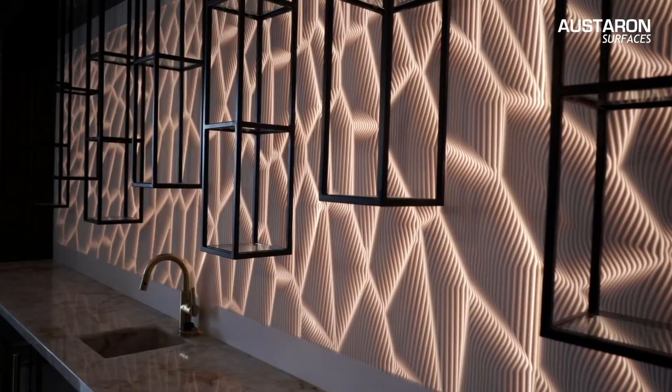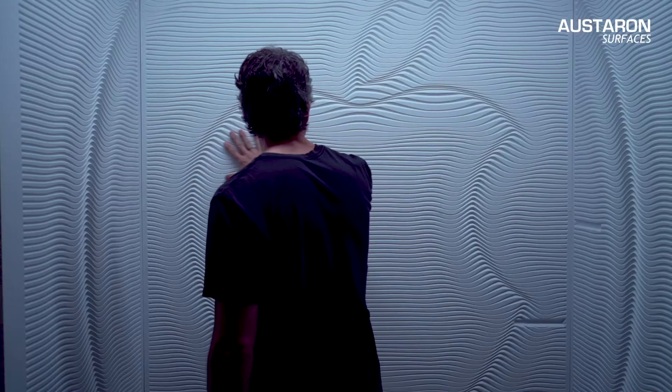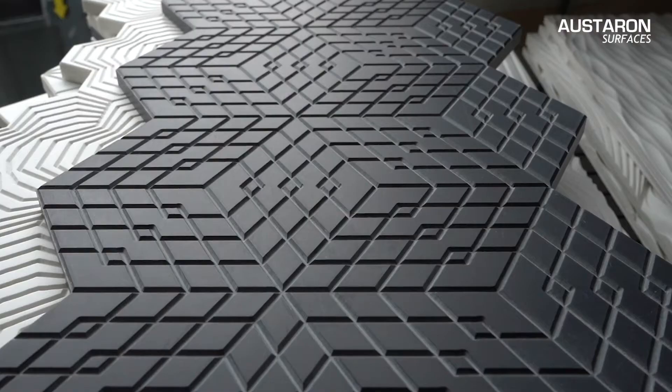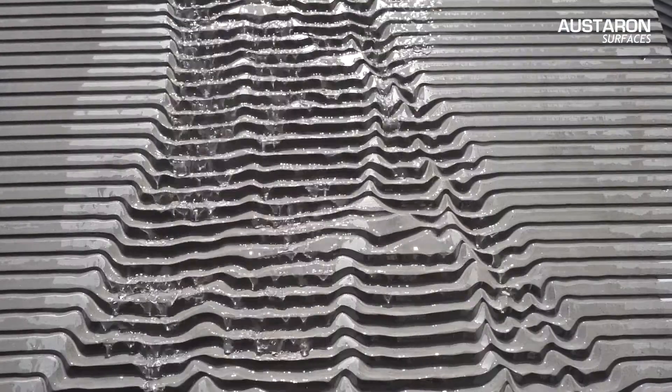Engineered to endure, these highly durable walls bring a high level of unique and desirable design possibilities around the home. Mario Romano Walls are exclusively represented in Australia by Oz Staron Surfaces.